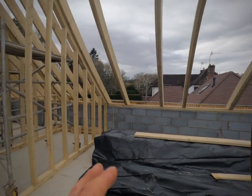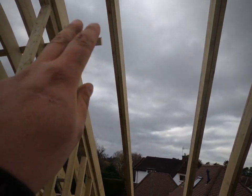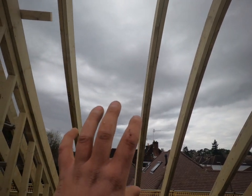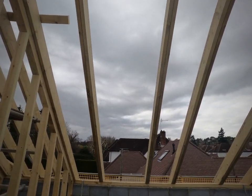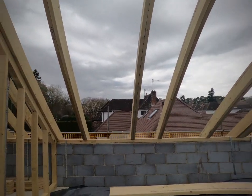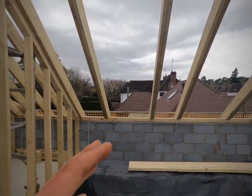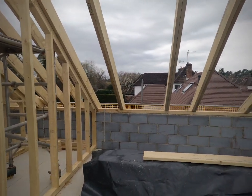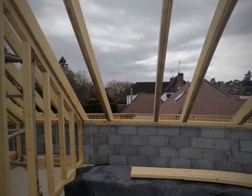So where I'm standing now, this is one of the bedrooms. As you can see, we've got two 8x2 timbers here and two 8x2 timbers there. That's actually a Velux window going in there — I'll do a video on framing those out. But with a Velux, if you ever come to frame one out, it needs to be 20mm bigger than the size of the Velux. So if it's 980mm, you'd frame out at a metre or a thousand millimetres.